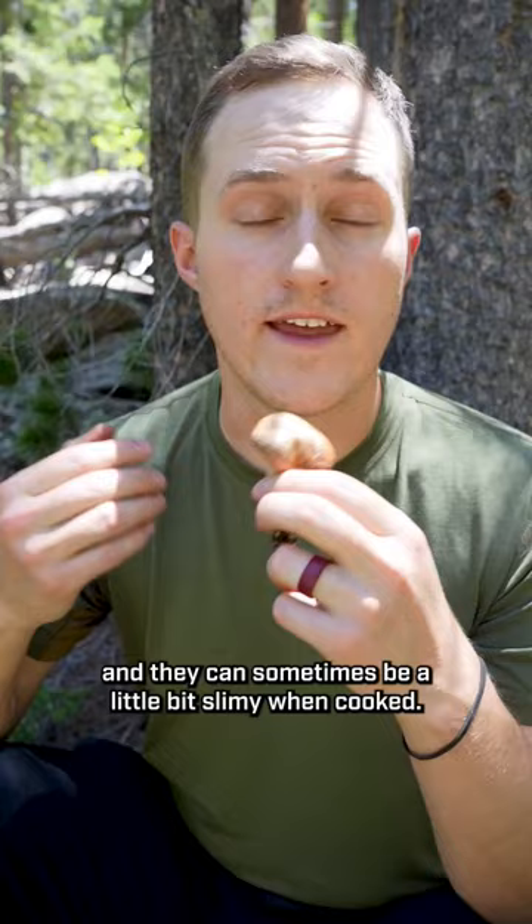The Western Painted Slippery Jack is edible, but the skin should be peeled from the cap because some people find that irritating, and they can sometimes be a little bit slimy when cooked. Dehydrating them and then cooking them seems to help with that issue. Thanks for watching!